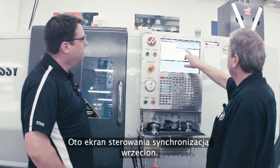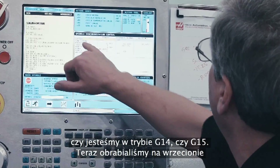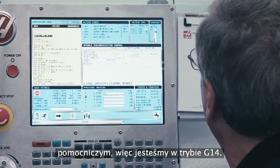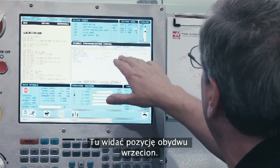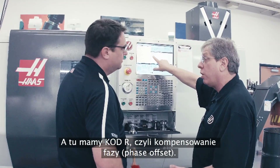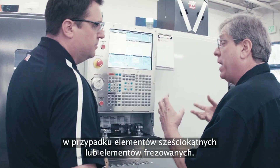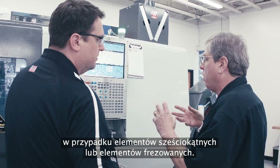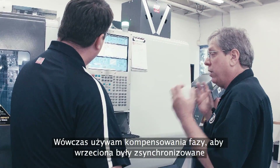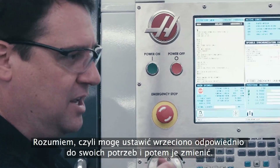Here's our spindle synchronization control page. This tells us the status of both spindles — whether we're in G14 or G15 mode. We're machining on the secondary spindle now, so we're in G14 mode. This gives the position of the two spindles; this one's the only one running at this time. And then we've got this phase offset, which is an R-code. If I needed to offset the orientation between the secondary spindle and the main spindle — for hex stock or milled features, to make sure they line up — I give it a phase offset and they'll stay synchronized at the proper orientation. So I can clock that spindle however I need for the exchange.